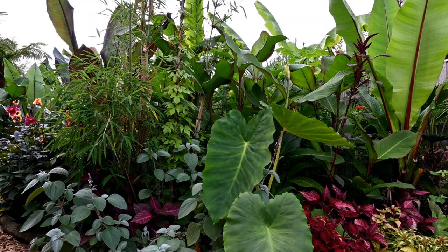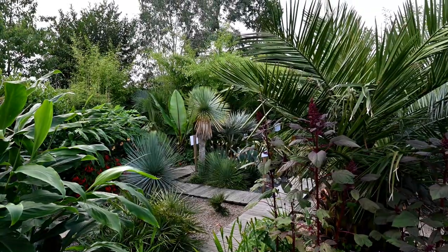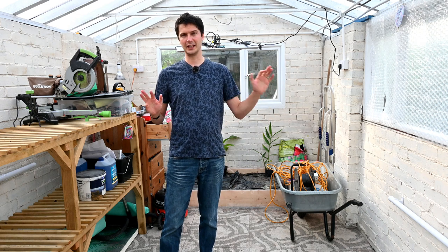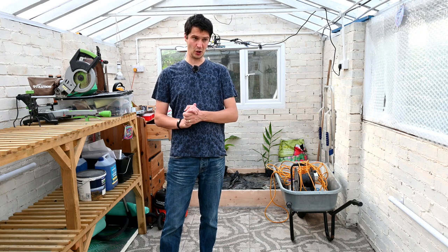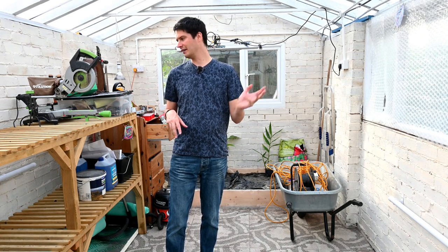A little bit about me, if you've not watched my videos before: I live in the north of England, and I grow exotic looking plants, many of which stay in the ground all year round. But there are some that do need to be overwintered in this greenhouse where it's frost free. I've emptied out the greenhouse now so you can actually see the wiring, the lighting, and the heating, so you get a better idea of how it all works.